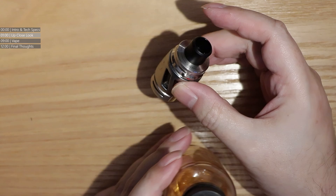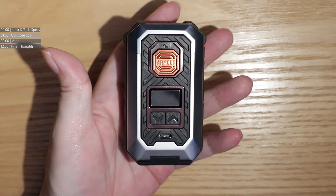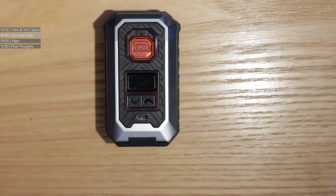Flip that over, lock it in place, pop the mouthpiece back on. If this is a new coil, as always, sit your tank to one side and let that coil soak up the juice. Onto the Armour Max itself — this is a big mod. If I get another mod in comparison, something else from Vaporesso that people will recognise — we'll get a Gen out.